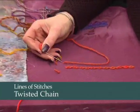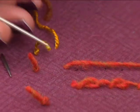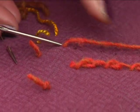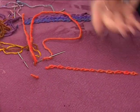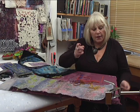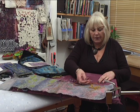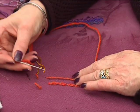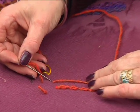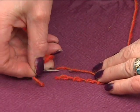Now, many of you will have seen an ordinary chain — you put the thread to one side, go back into the top, take a little stitch through and pull it through, and that makes a twisted chain. Twisted chain is really very simple and just a slight variation: you take the thread to one side, go back in, but instead of going at the top you go to the side, and you bring that needle through diagonally.